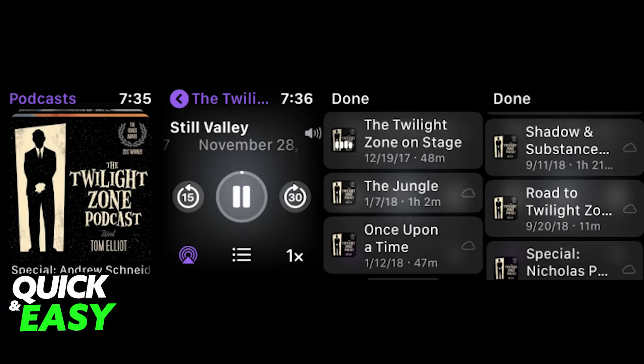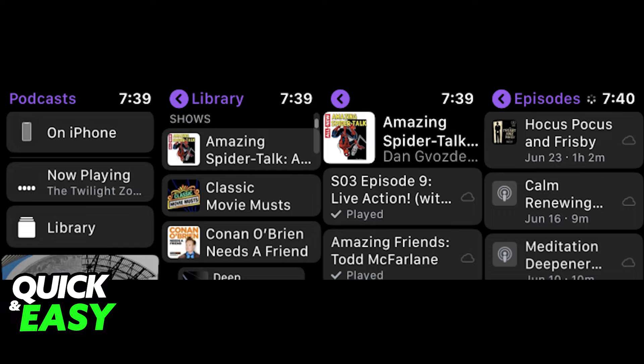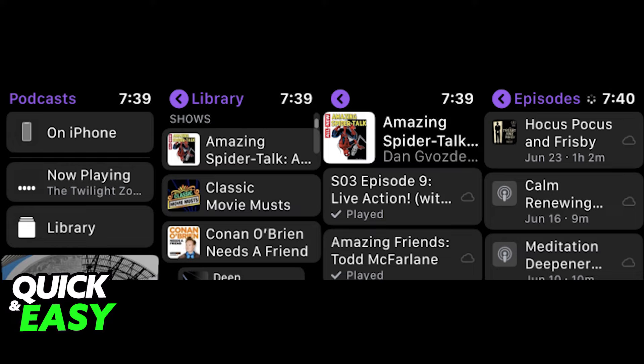You can change podcasts by tapping the arrow in the upper left corner of the screen. Then just swipe until you see options and tap the now playing entry to return to your last podcast. You can find all your podcasts as long as you connect to them properly.